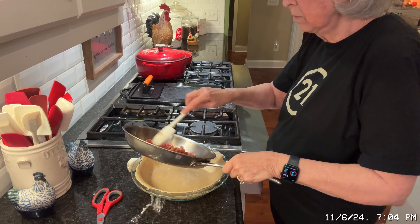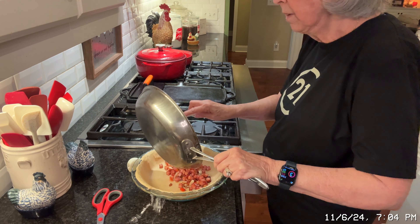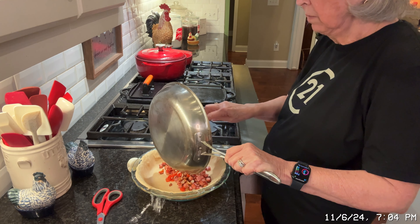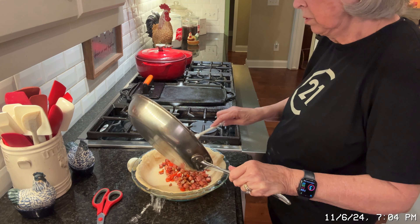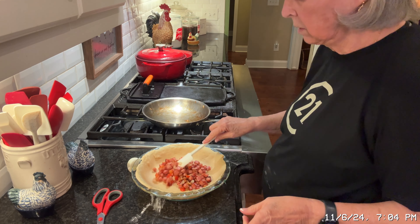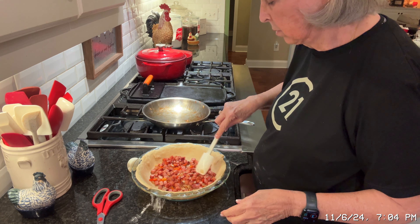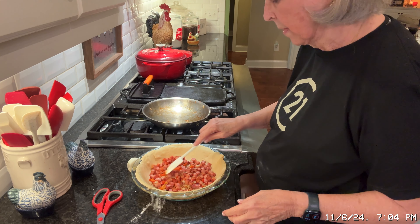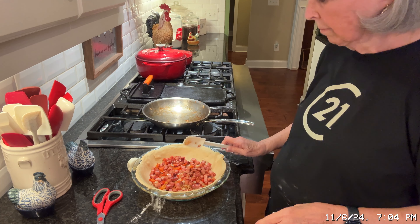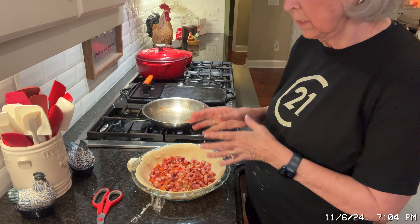I'm just going to put all this right down here in the pie shell. I love quiche, but when you're feeding a man, it usually has to have a little bit more substance to it than just the eggs and the cheese — it has to have a little meat. That's why I'm doing this, because I've got to make sure Bob's got him some meat. He likes meat with every meal. So, got that evenly spread out, and now I'm going to chop up some cheese into chunks and put it in here next.